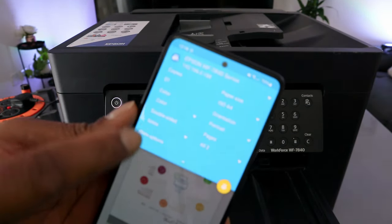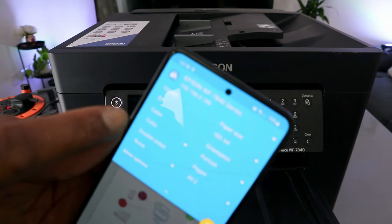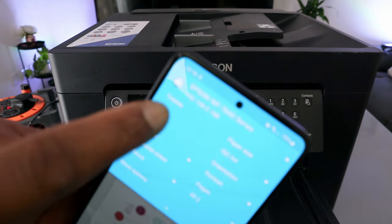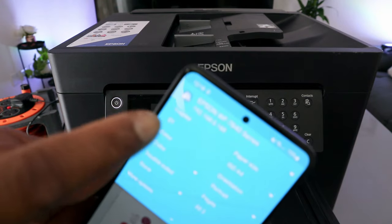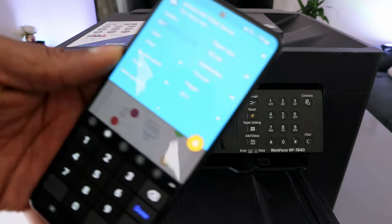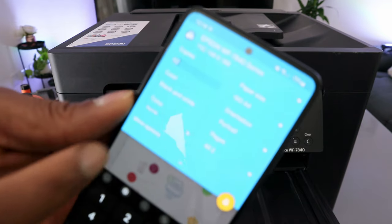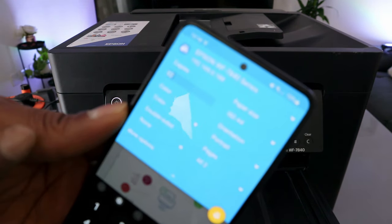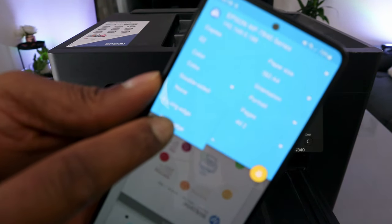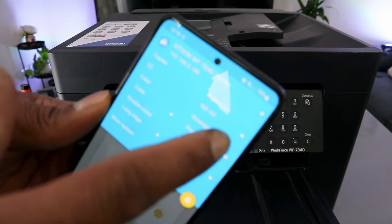Scroll down to select how many copies, color, double-sided, and paper size A4. To print more than one copy, select and type the number — for example, two. For color, select Colored. For double-sided, scroll down and select Double Sided Long Edge.